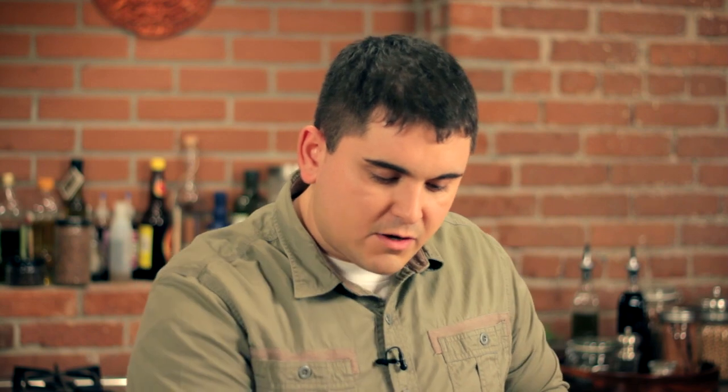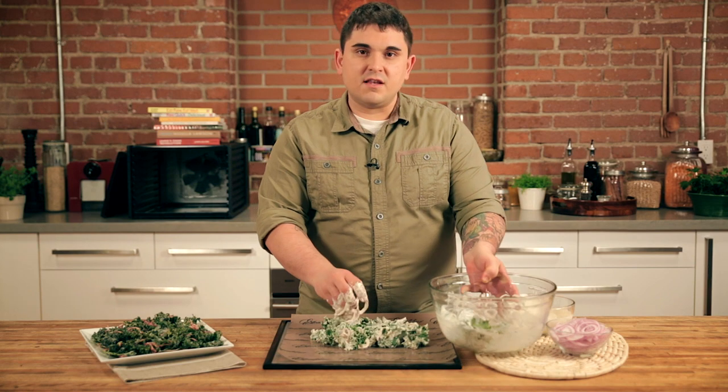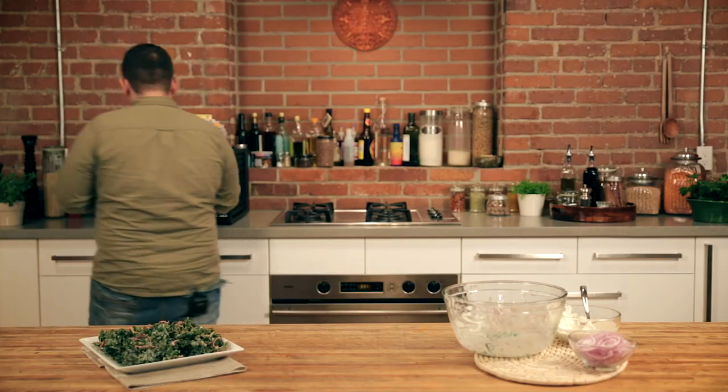The next step is to take your kale and lay it out onto the dehydrator sheet. After it's laid out in a nice thin layer, you want to take your dehydrator sheet and put it right into the dehydrator. You want to leave these in 8 to 10 hours or overnight.